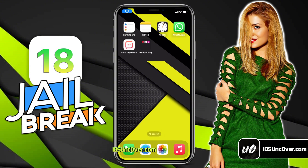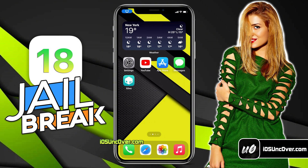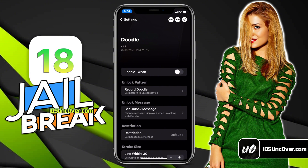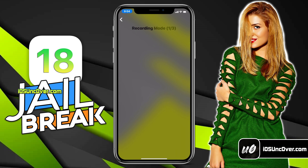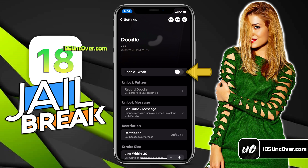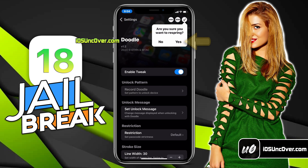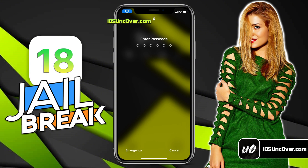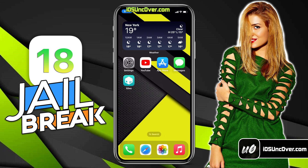Once the tweak is installed, click on this button to respring your device. Now, you must do a quick setup of this tweak. Go ahead and open your settings, then scroll down and open this Doodle option. Here, you need to first set up the unlock pattern or drawing. Click on this option and then draw the exact same pattern three times that you want to set as your password. Make sure you draw the same pattern — it doesn't need to be perfect, just make sure they look similar. Then enable this tweak from here. It will ask you to respring your device. You need to lock and unlock your device with the original password once so it can remember it.